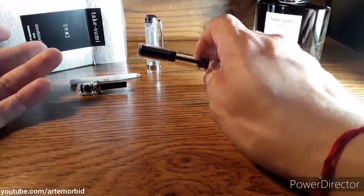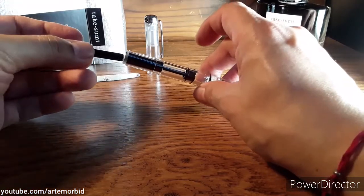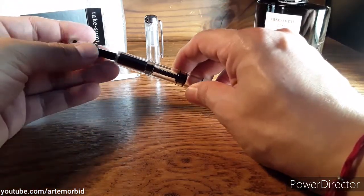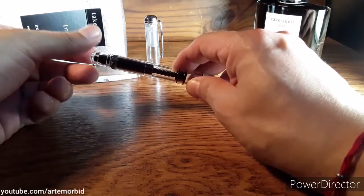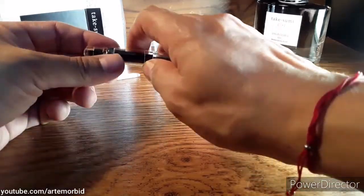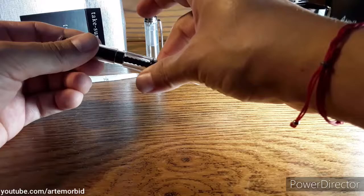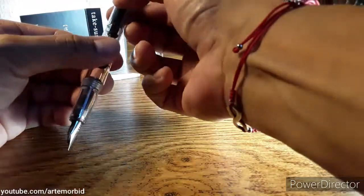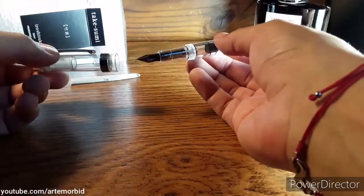Now here comes the other part — I'm going to put this in and we're just going to turn it in slowly like that, and then we're just going to close this part and seal it up. So there you have it — there's your pen, it's almost ready to go.